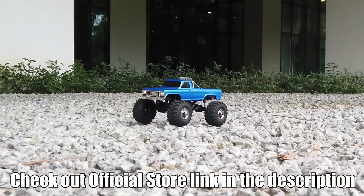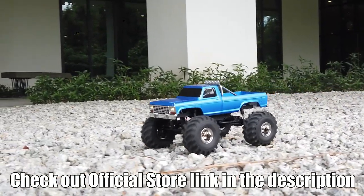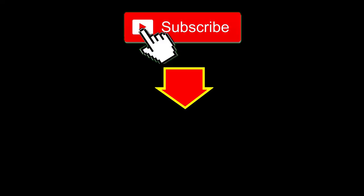If you want to get one of these, check out the link in the description to get one from the official store. FMS told me they are not supposed to be on AliExpress, so be careful where you buy. Click the left thumbnail for the latest video or smash the subscribe button. See you in the next video — bye!